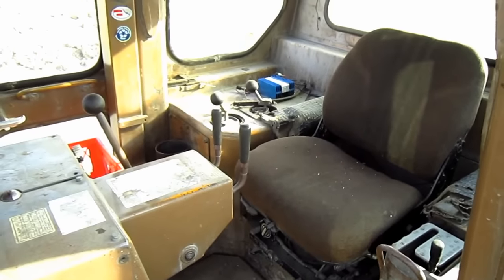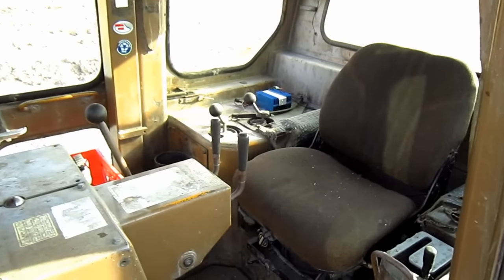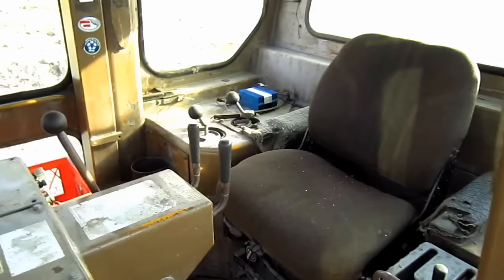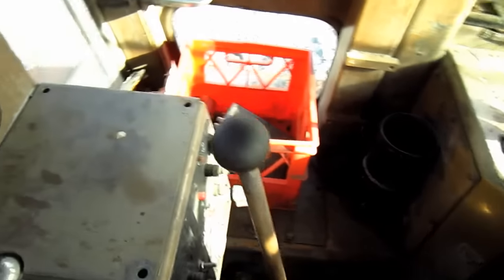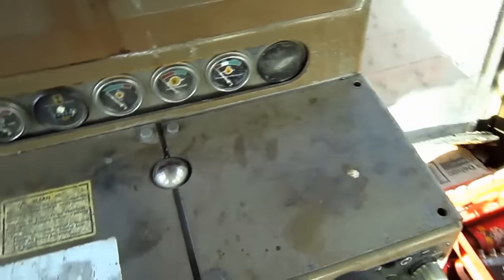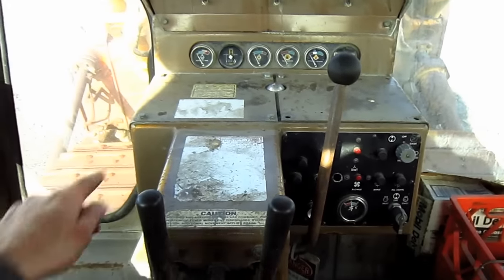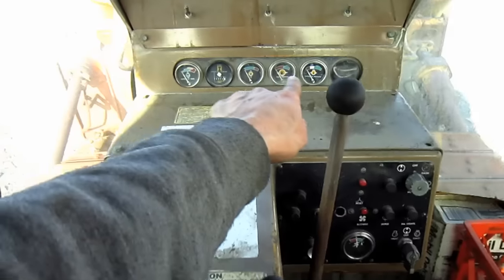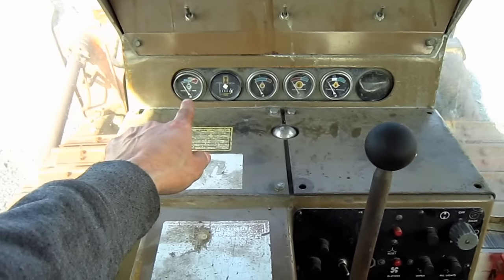From here, you can get a good overview inside the operator's cab of the D9H. Out in front, you can see all the gauges to monitor this entire tractor when it's in operation.